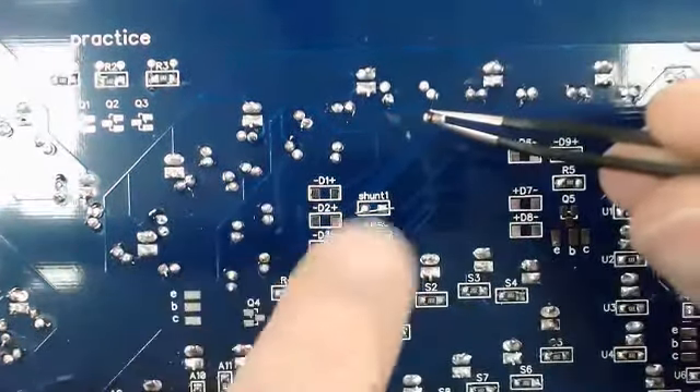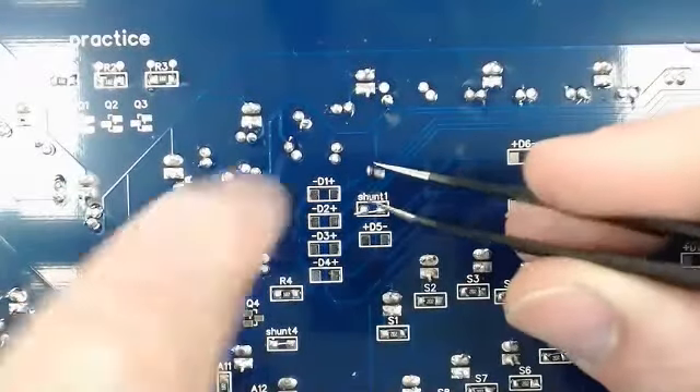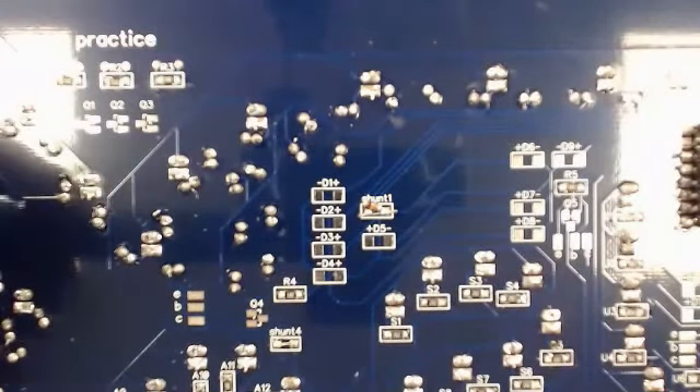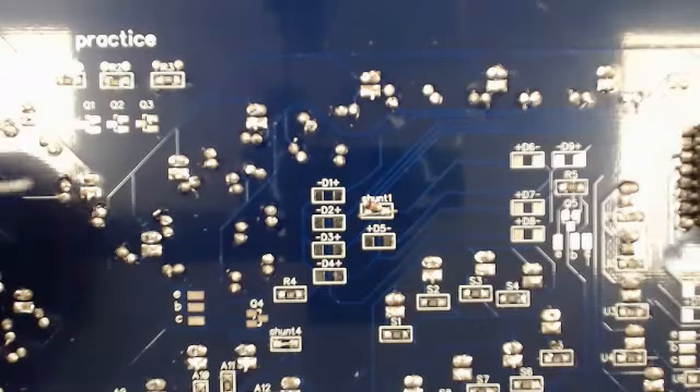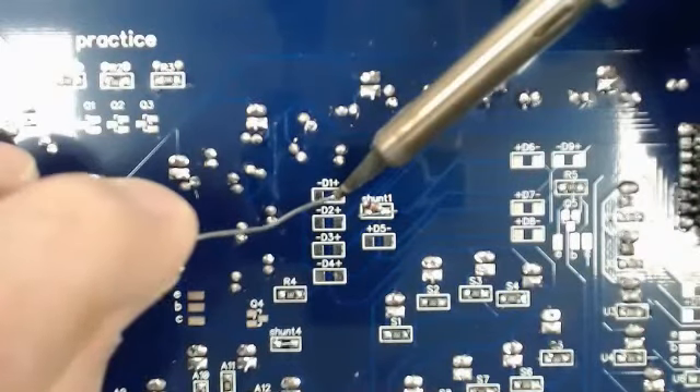Over here it switches to where the negative is on the right side, so you've got to pay careful attention because it switches like every row. Because these are cylindrical they do tend to roll around, so we'll have to use our tweezers more. We install those the same way we do the resistors, tinning a part of the pad.